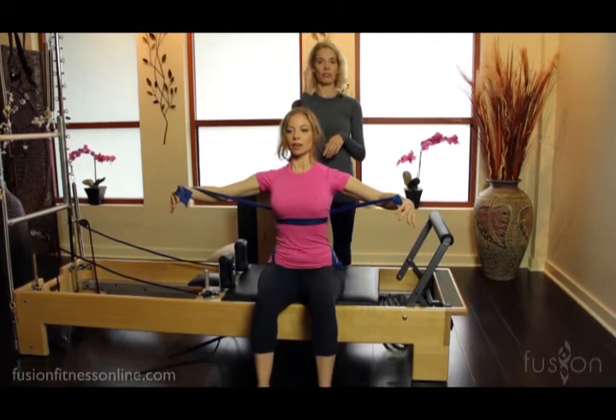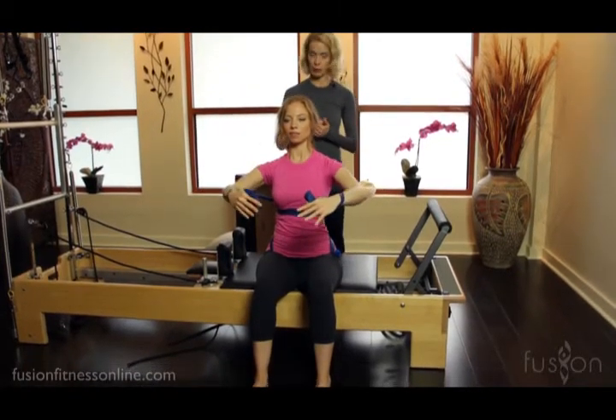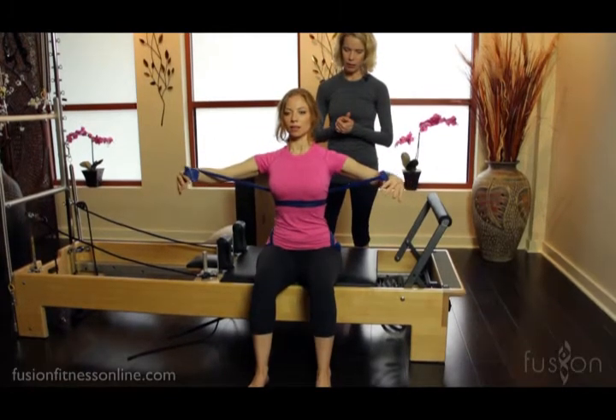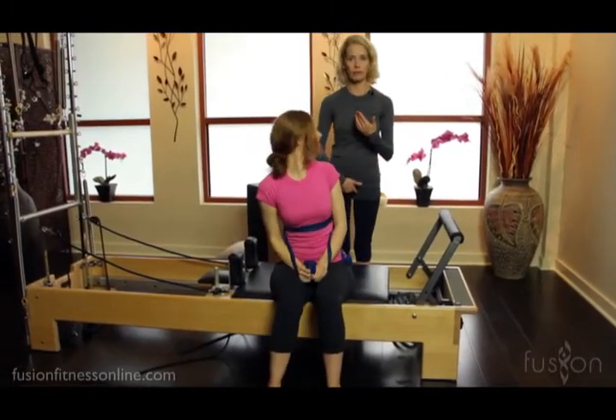Because when you see people doing this on the reformer, they're rocking back — their pelvis starts to go posterior, and they start to lose the sternum alignment over the pubic bone. Good, and release — very nice.